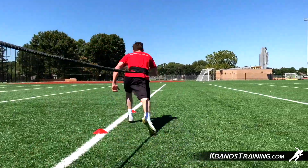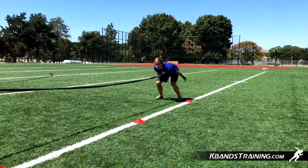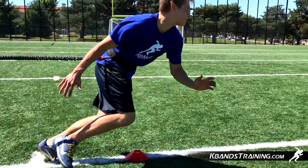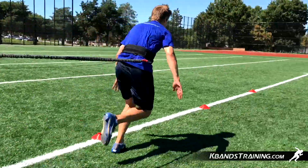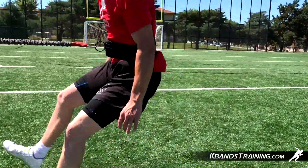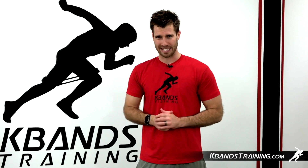Today we'll be optimizing our broad jumps with the reactive stretch cord. It's a great anchoring tool that gives us just the amount of resistance to where we can still get great broad jump form and then add a twist to it with some sprint outs. Notice now in the drill we've got a cone set up a little bit deep. The reactive stretch cord stretches anywhere between 20 and 22 feet, so we want to work within those distances.